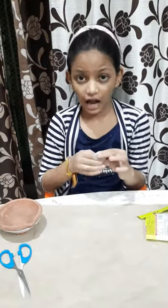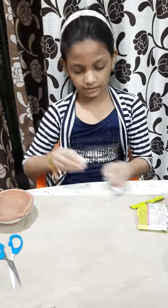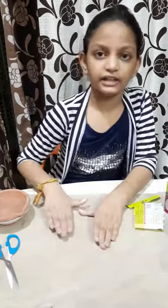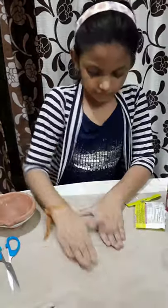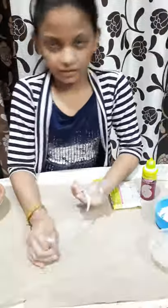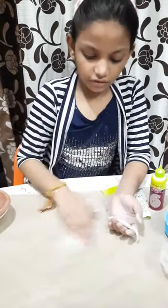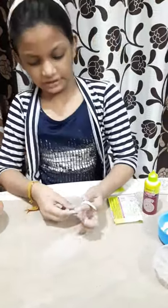See friends, after mixing the clay, it will turn like this. So now we will make a coil. We have to take some little molded and make a coil. We will add some powder on the paper so it will not stick.